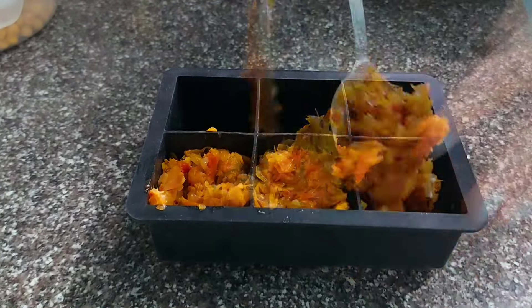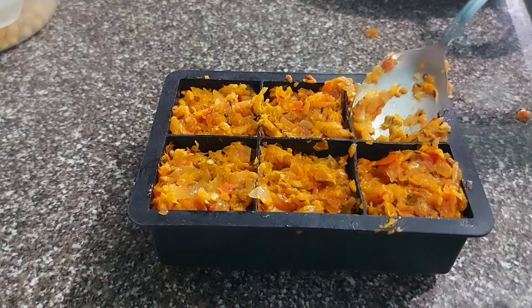After the masala cools down, I set it in a silicone tray and then transfer it into zip lock packs for storage.